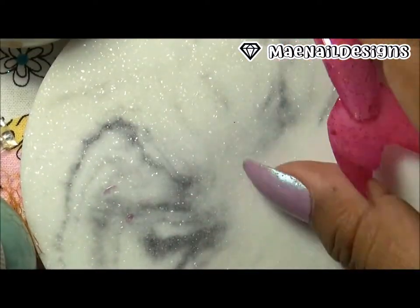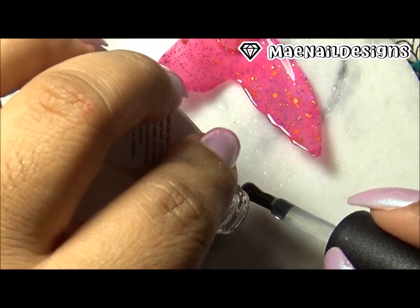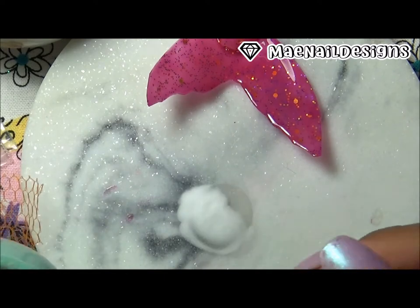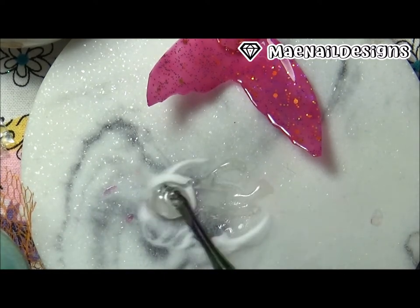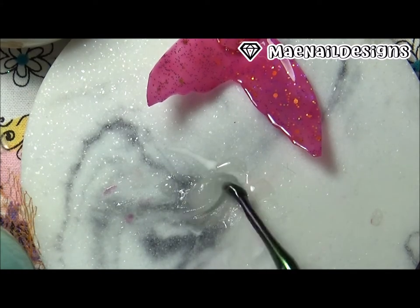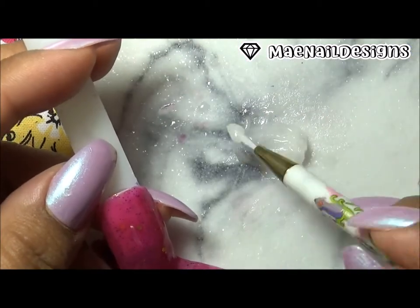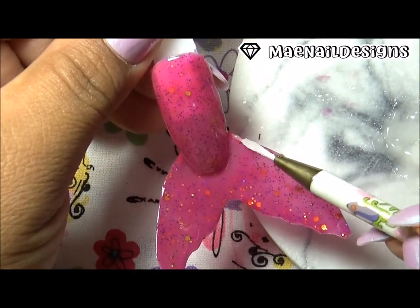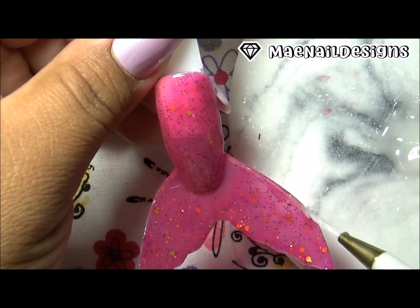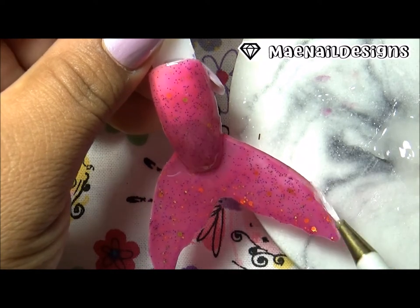Now I want to add some details to the tail. I'm using gel polish top coat and some clear acrylic mixed together because I want to make the detail pop in 3D. If I had builder gel I think it would have been better, because this top coat mix wasn't working that well. I'm using a brush to go over the edges of the tail to make it pop, and then I draw some lines inside the tail.